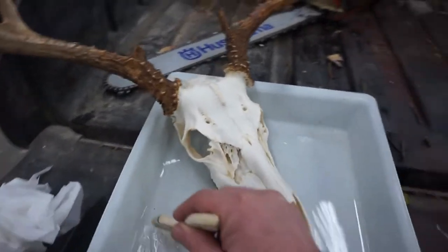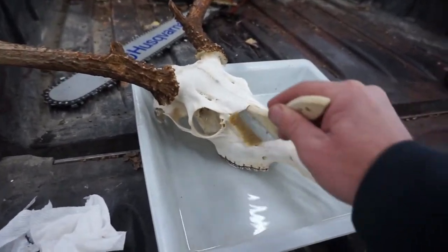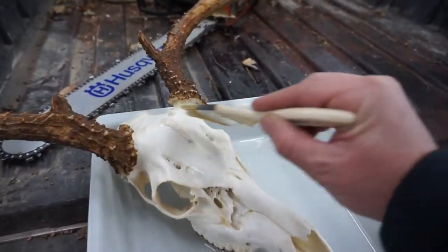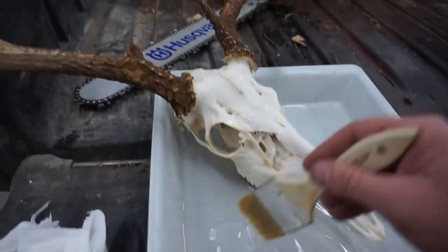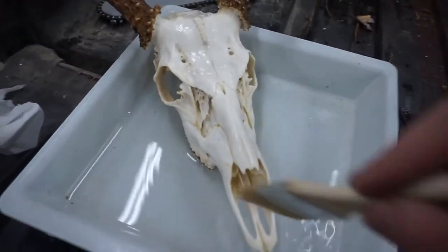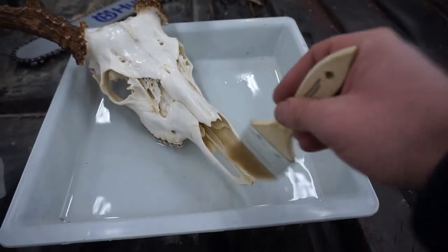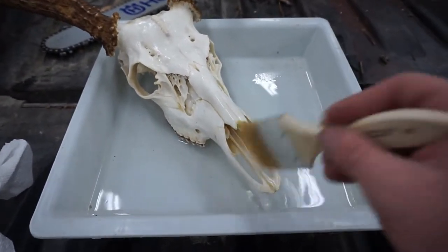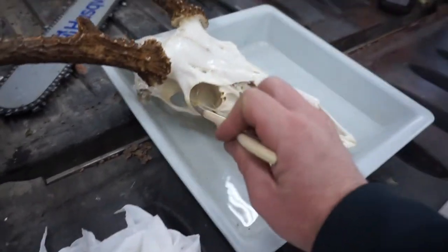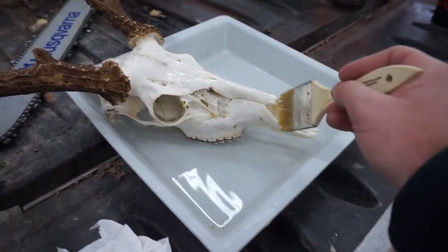For the whitening process, all you want to do is take a brush and use hydrogen peroxide — I bought mine at Dollar General for 95 cents. You just want to get this brush wet. Be real careful around the antler bases — you don't want to get any hydrogen peroxide on the antlers themselves because it will bleach them. You want that nice natural brown look. Get up into the nasal cavity and around the bones around the mouth. You can do this as many or as few times as you want.